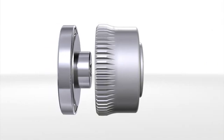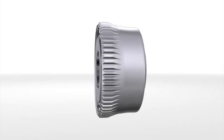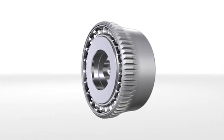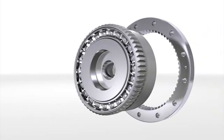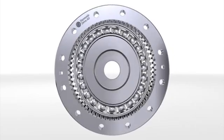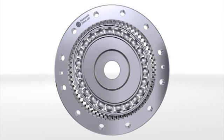By inserting the wave generator into the flex spline, the flex spline assumes the elliptical shape of the wave generator. The rotating wave generator causes the flex spline to radially deform. The assembled gear has two diametrically opposed tooth engagement areas around the major axis of the ellipse.